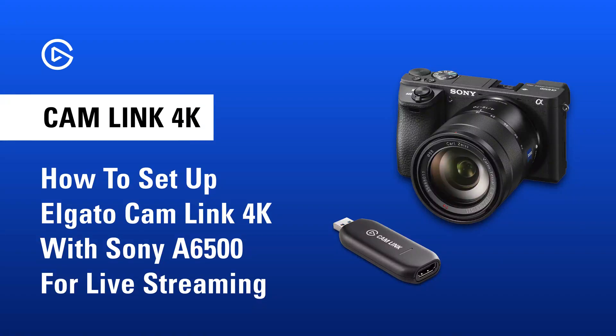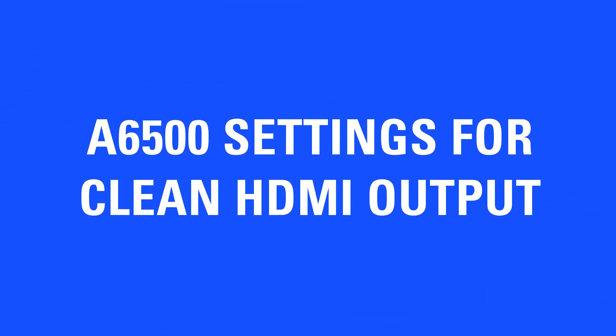In this video, we'll go over how to set up a Sony A6500 with CamLink 4K. These are the settings you'll need to enable for clean HDMI output.